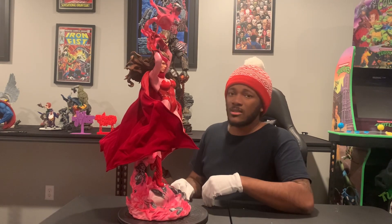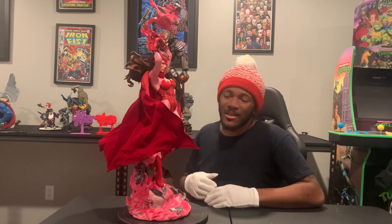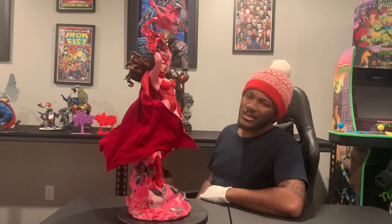Let's dive into these close-ups, because I know you guys are ready to see the portrait, the base, everything in more detail. I cannot wait. Shout-out Sideshow Seconds, and again, shout-out my boy Arch. Let's get it.